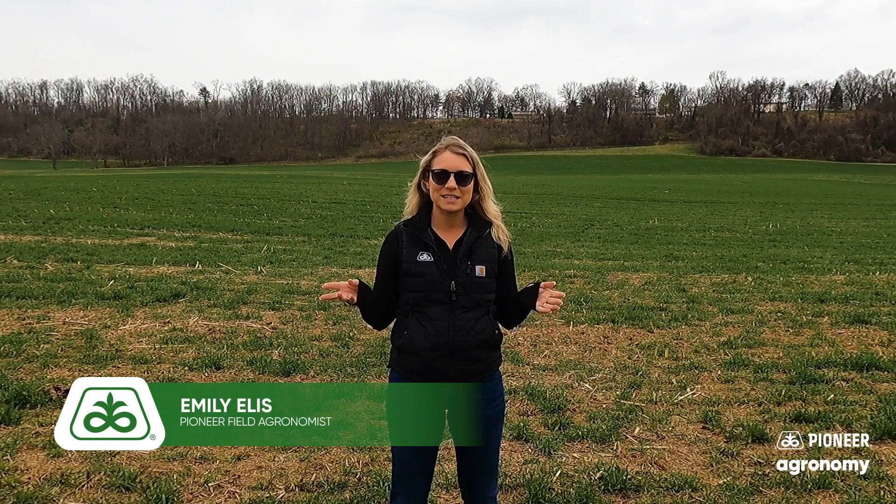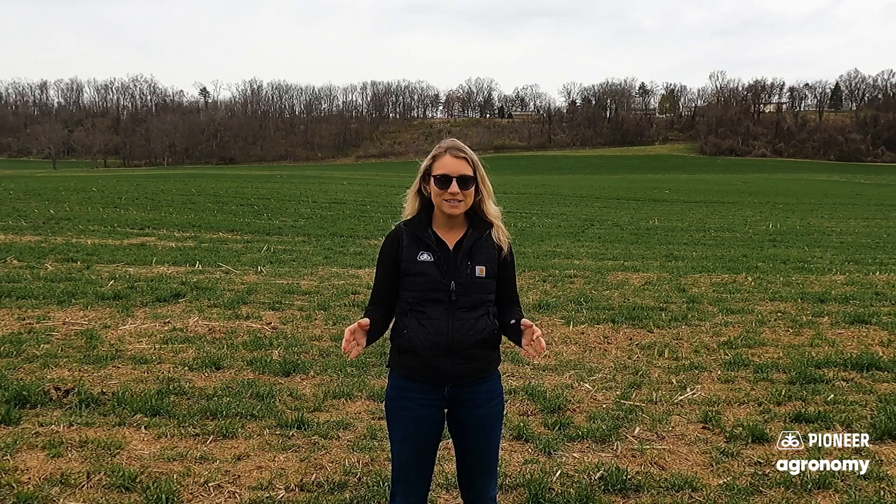Hi everybody! My name is Emily Ellis. I'm a Pioneer field agronomist in central Pennsylvania. I'm so excited to be here today to help Jonathan Roths with the 10% Better videos.